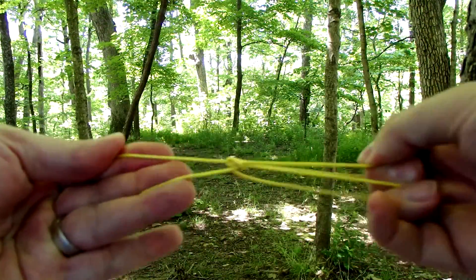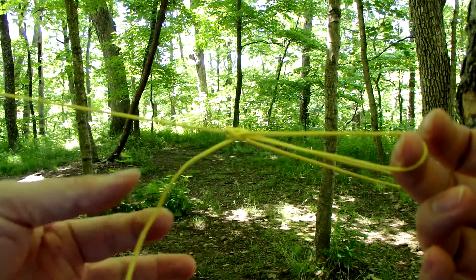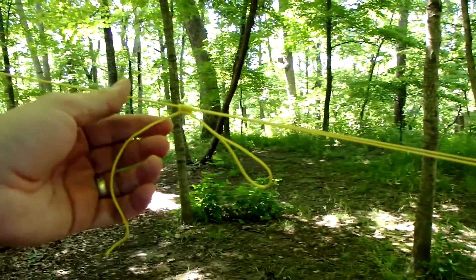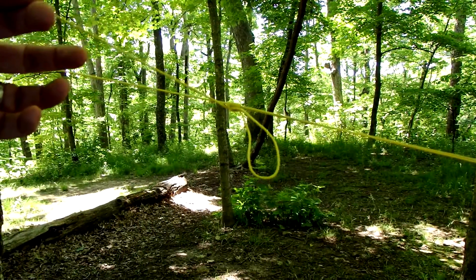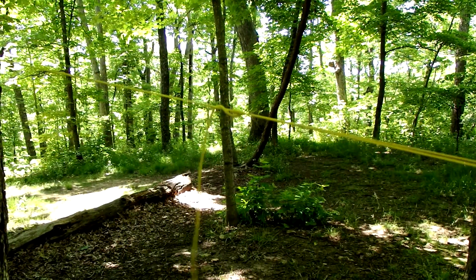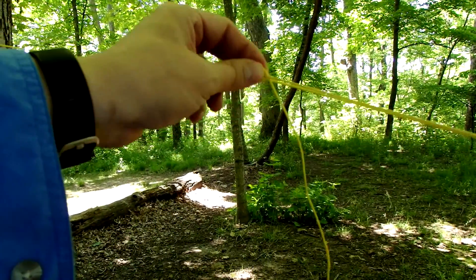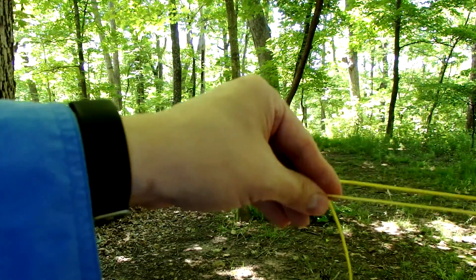One thing is: if you don't pull your string all the way through, you can make what's known as a slippery taut line hitch. When you want to pull this out, you just pull this end and it comes undone. I find the slippery version works well on many knots, but not as well on this one as I had hoped.